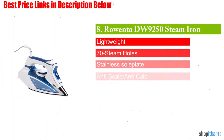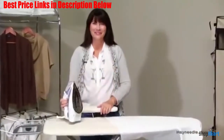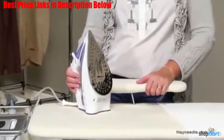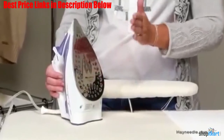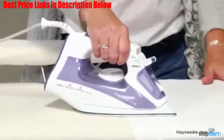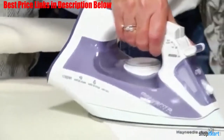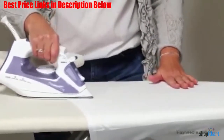Next on our list is the Rowenta DW 9250 steam iron. This product is one of the lightest Rowenta irons, weighing around three pounds. The Rowenta DW 9250 is one of the most compact and affordable Rowenta iron options currently available on the market. This iron comes with only 70 steam holes, though this should still be enough to achieve an even spray of steam.